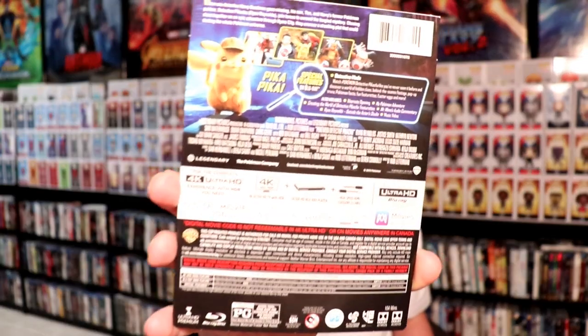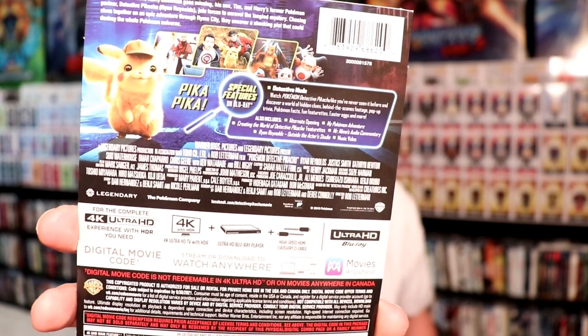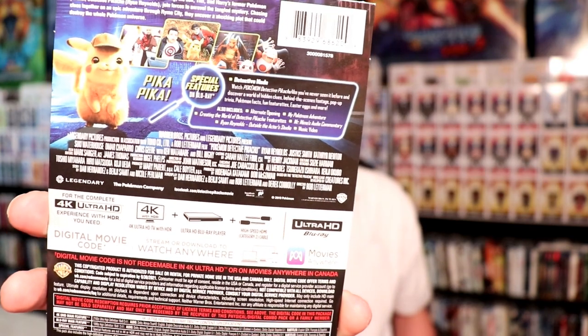Let me go ahead and unwrap this and we'll take a closer look at the artwork. I've got the J card off, so I thought I would take time just to show you what the special features are if you wanted to pause the video and check that out. It does look like it's got some really good special features. There's the back of the J card.